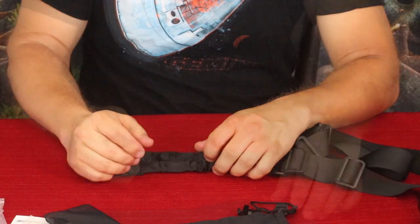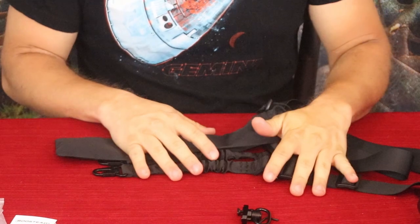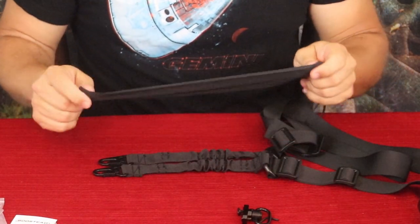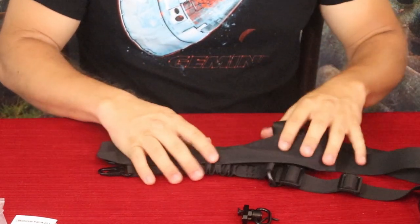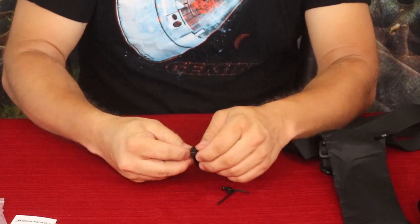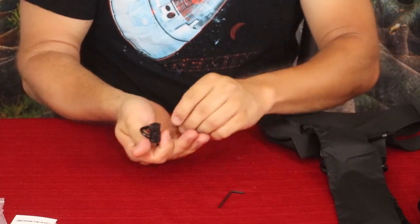It also comes with a little bag. When you're going to stow your gear and don't have the strap on something, you can put it in here to keep it stored safely without worrying about it getting all tied up and tangled.